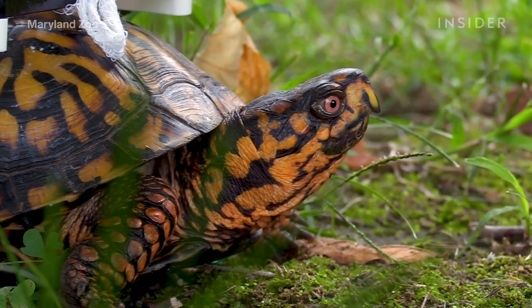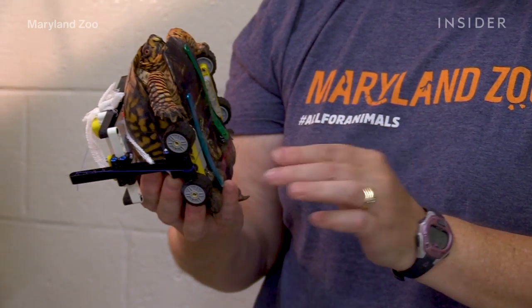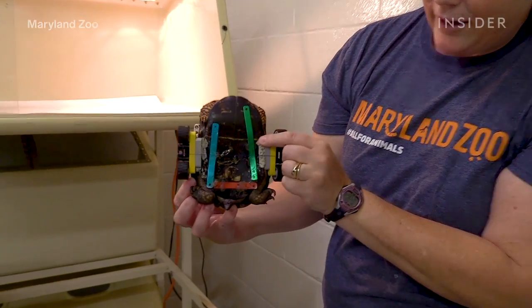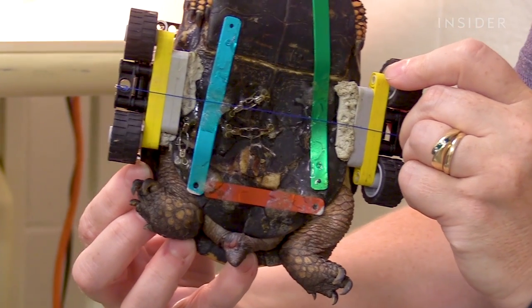This guy was an interesting case because it was the opposite side of the turtle that was fractured. Normally it's their back that's fractured, and unfortunately no one makes a turtle plastron fixating kit.